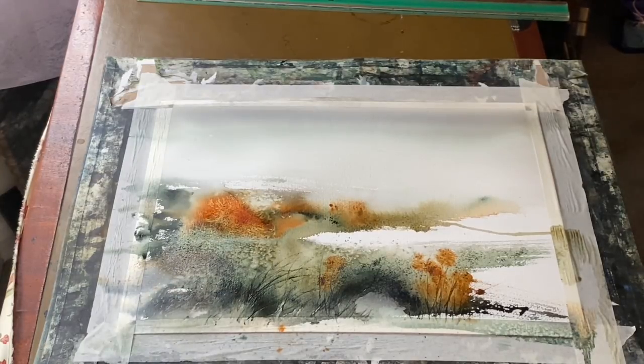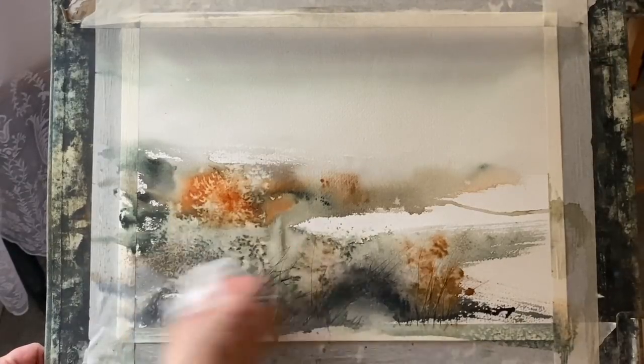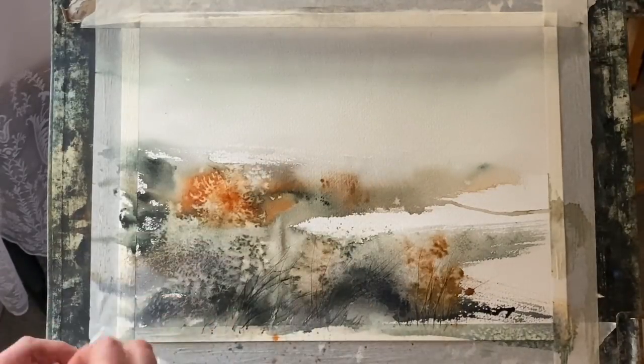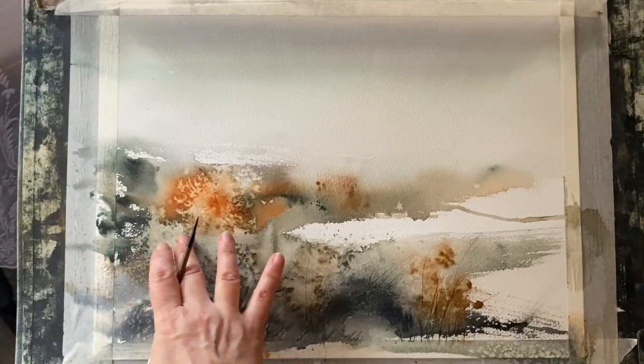I'm going to now leave it to dry completely. When there's salt on it, it often takes a bit longer to dry and I don't actually use any heat — I let it dry naturally. I found if you use too much heat you can sort of fuse the salt crystals into the paint, whereas letting it dry naturally, some of the salt will be dissolved but what's left on the surface you can simply brush off with a dry paintbrush or a bit of tissue.